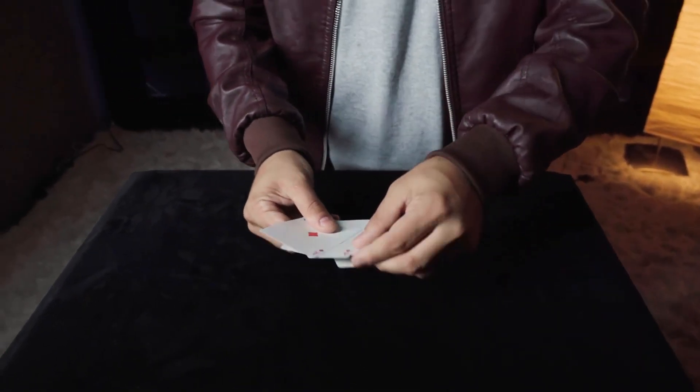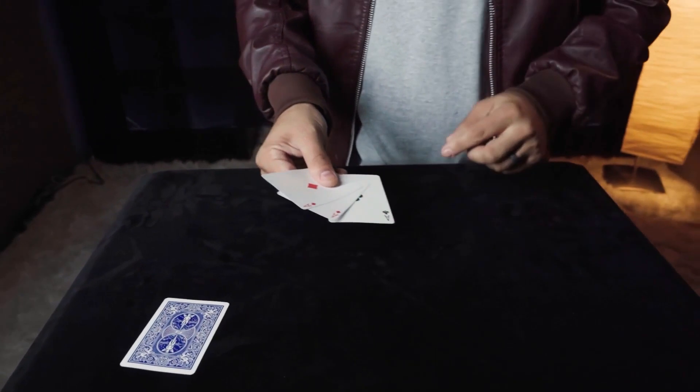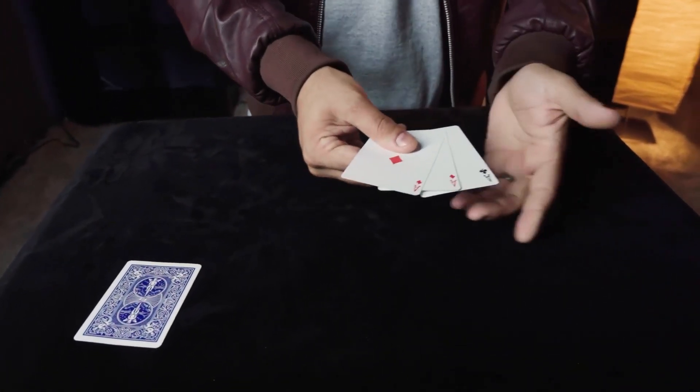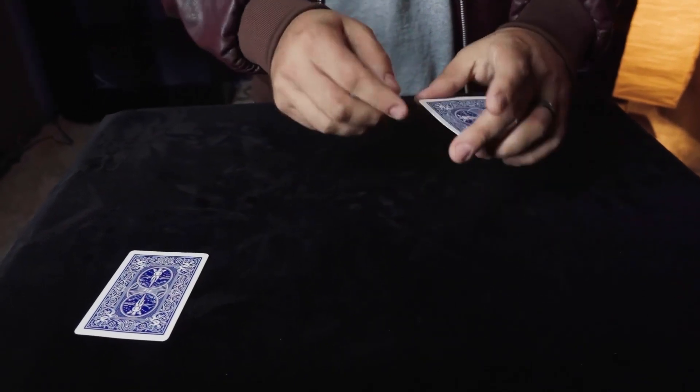Because this was my first time, he said: I'm gonna take one of those distracting cards and put it off to the side. Just keep an eye on that ace of clubs — do not take your eyes off of it.